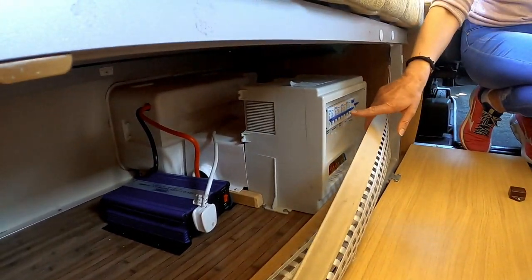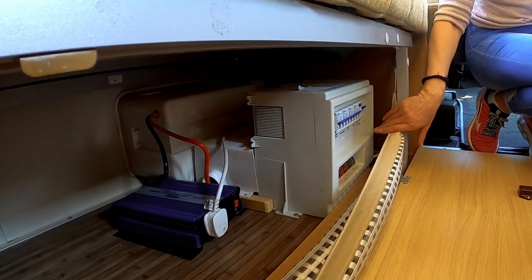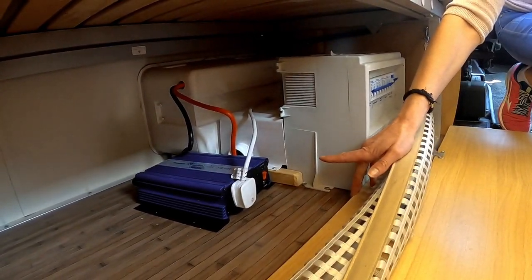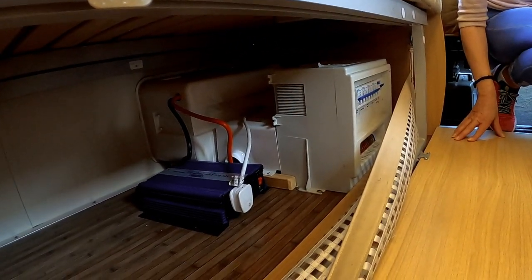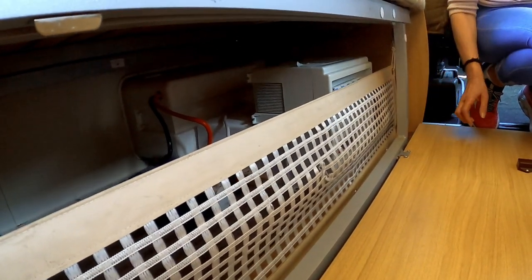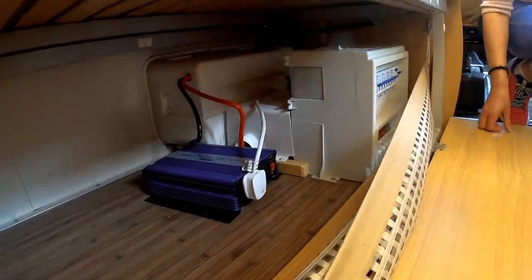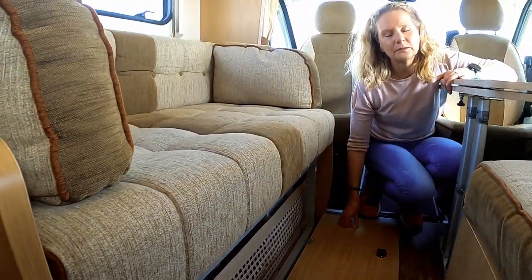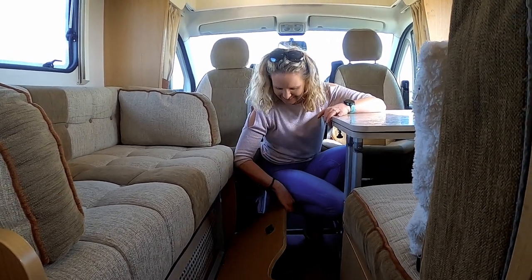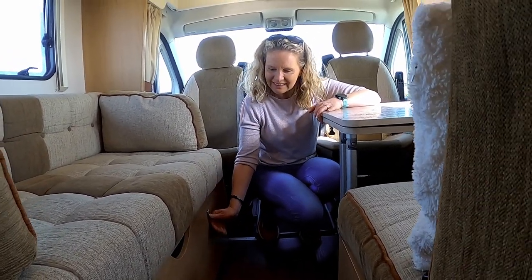Underneath the dinette seating we have more storage, but also this is where the batteries are. We have fuses, a fuse board, trip switches, and that's the inverter — it's a thousand watt inverter. Before we got the motorhome, I think there were solar panels on the roof previously, so that's possibly something we'll also look at. We need to learn a bit more about the electrical side of things, but it's probably something we'd put on again at a later date.